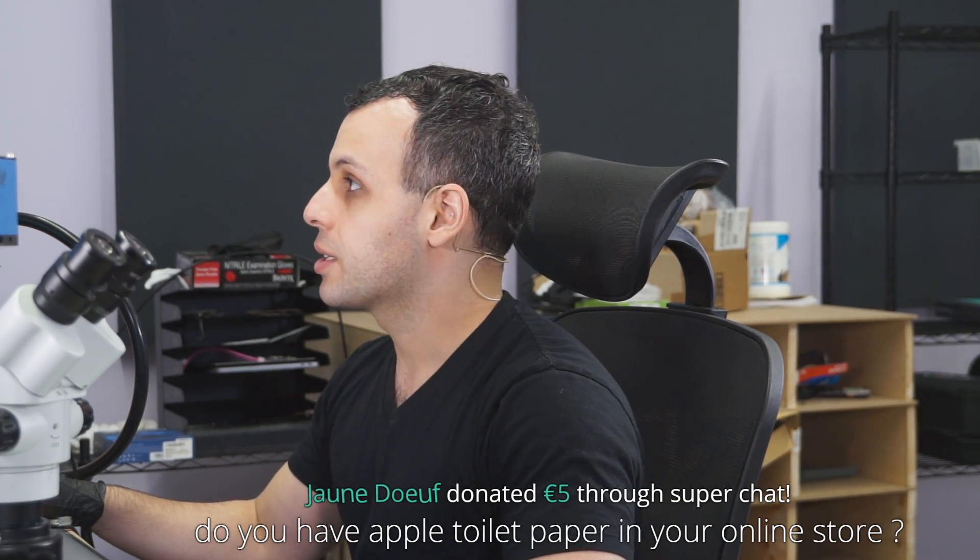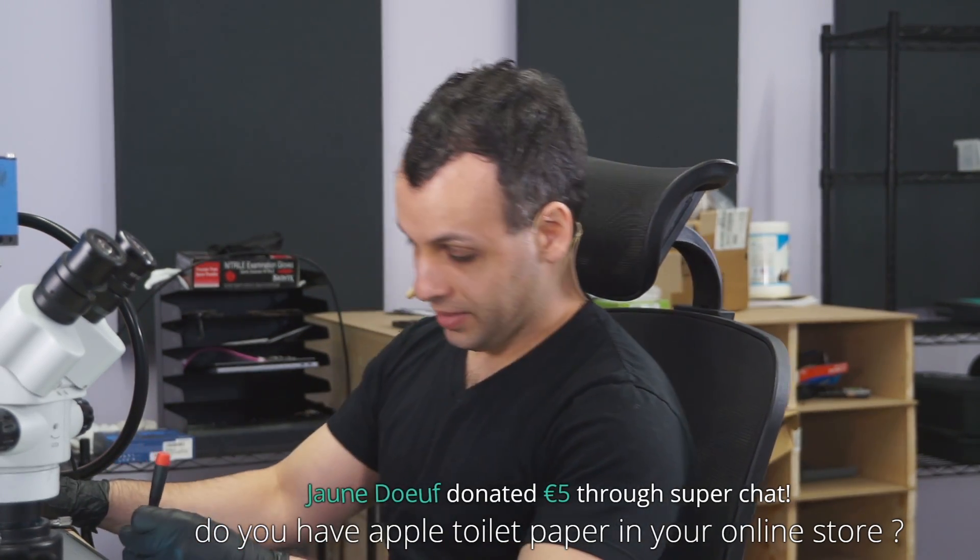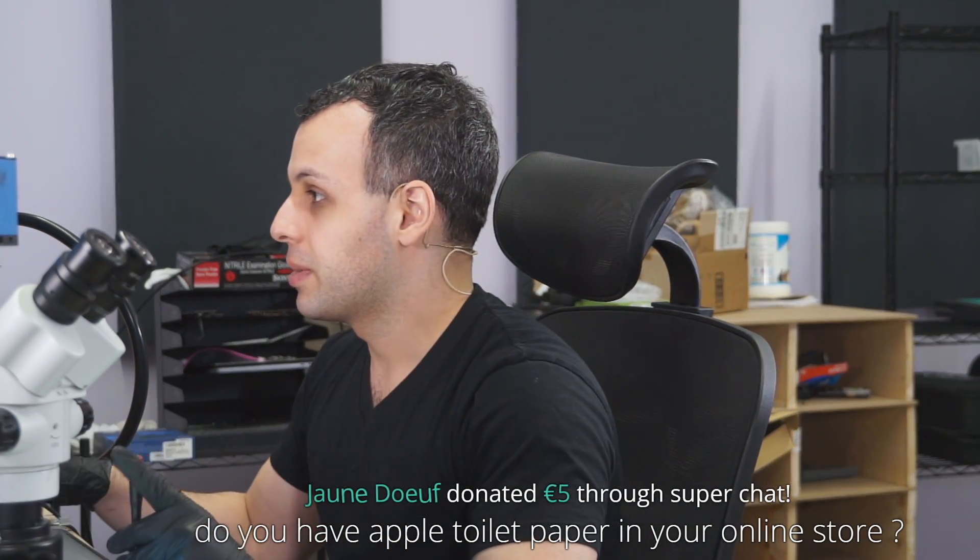Do you have Apple toilet paper in your online store? I wish I had toilet paper in my store. We didn't stock up in time though.